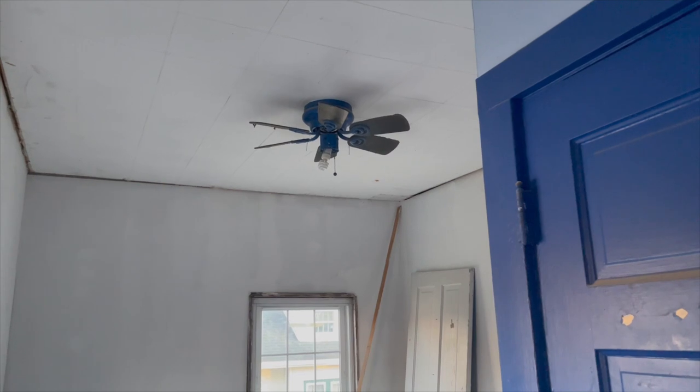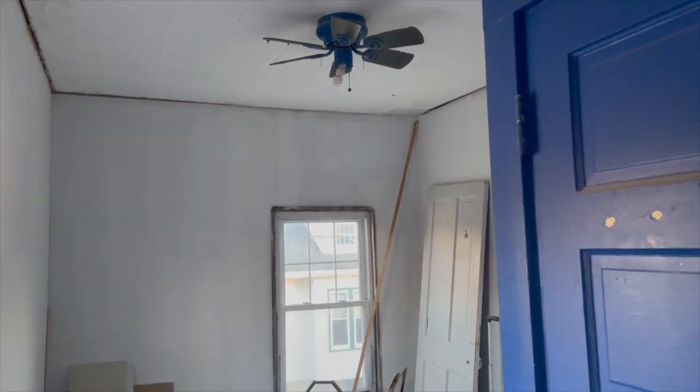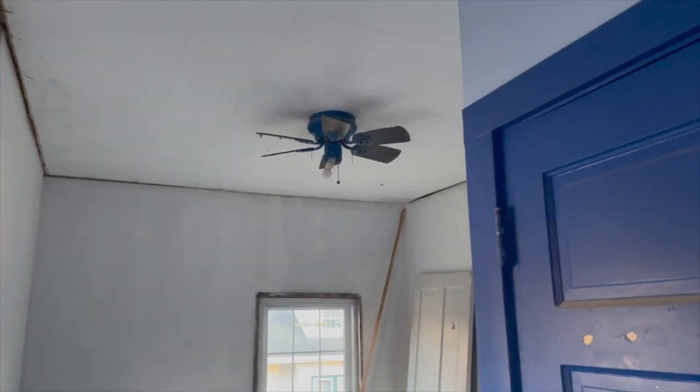Moving downstairs to the second floor, the first room is the blue room. I want to know what's outdated versus what's newer — that includes all of the electrical outlets plus the fan. The fan is super old and crusty, so I'm really looking forward to getting rid of that eventually, but I just want to make sure everything is up to date electrically.